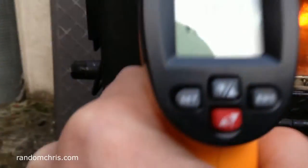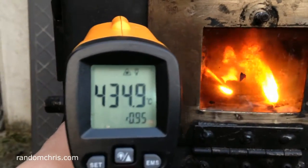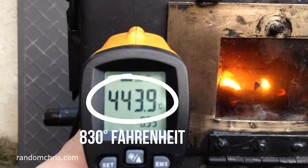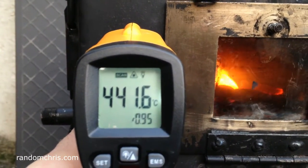So it's hot on top — the hottest part is here: 440 degrees Celsius.